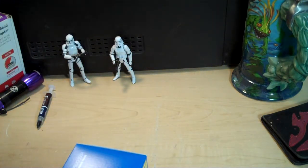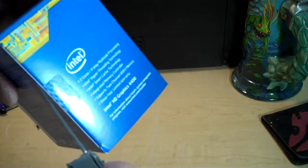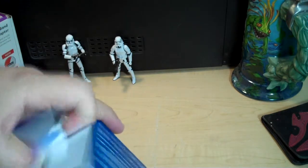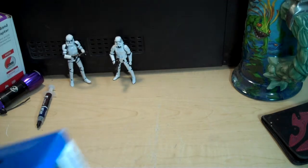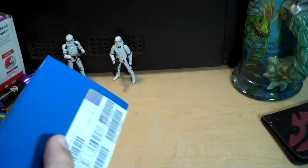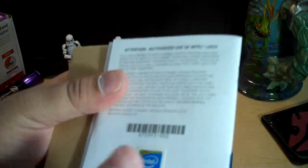Let's go ahead and open it up. We have our factory seal here on the side. Now you may be saying to yourself: if this little thing here is the processor, why is this box so big? Well, as you can see, Intel helpfully — or unhelpfully, depending on your point of view — includes some extras.